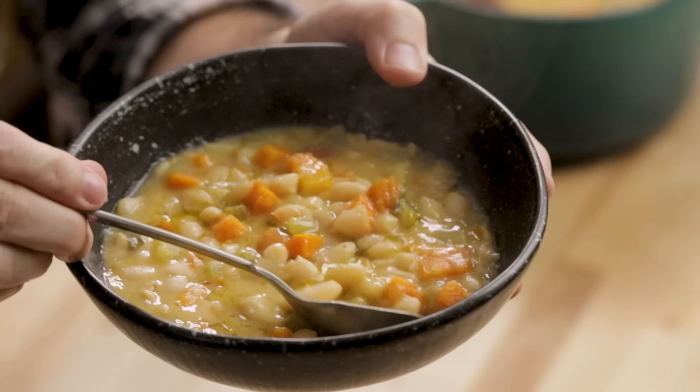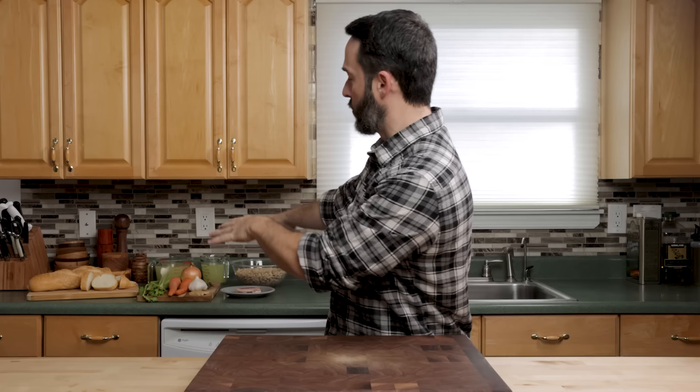Today we're going to make a delicious Tuscan white bean soup with roasted garlic. I hope the taste tester is going to like it. I think he will. I think I've made this for him maybe a year ago. Here's all the ingredients — let's get into it right now.